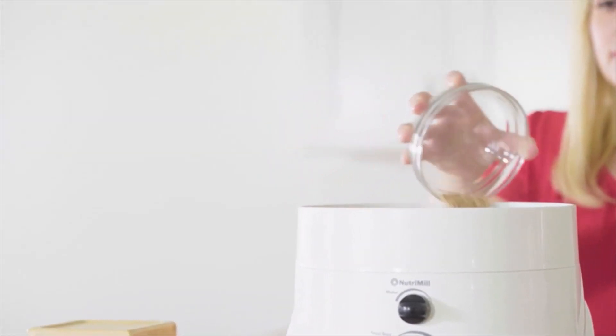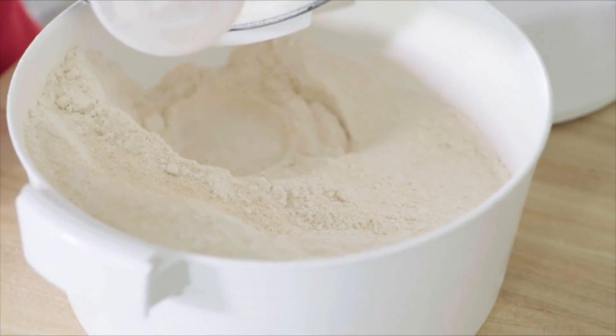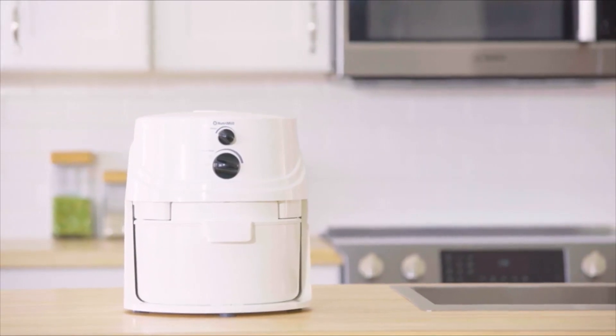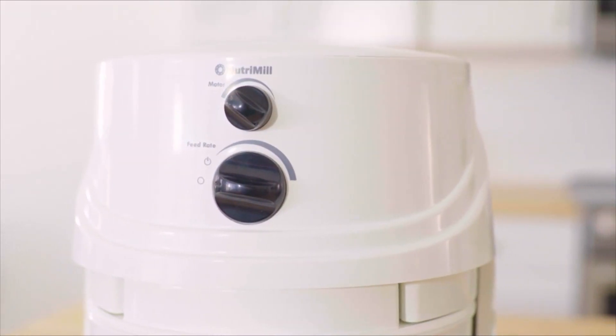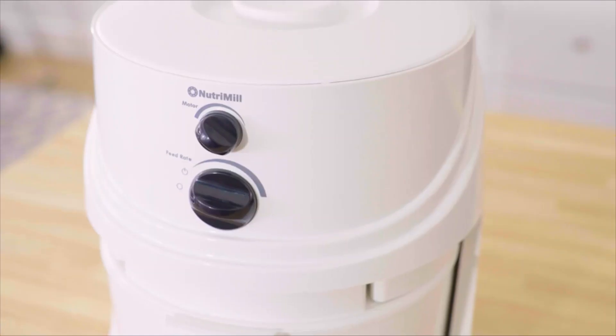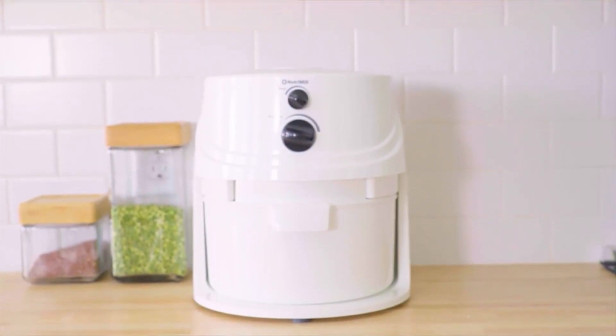Whole grains are perfect for baking. Fresh flour tastes better, is inexpensive, and is packed with nutrients, vitamins, and antioxidants. The NutriMill Classic lets you quickly and easily mill any grain into healthy flour, ensuring your foods are clean and free from harmful preservatives and additives. The NutriMill Classic is the world's top-selling grain mill, ideal for bread making.